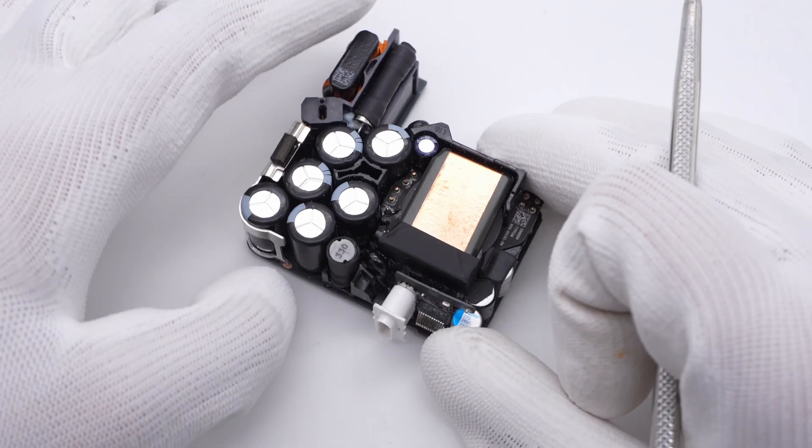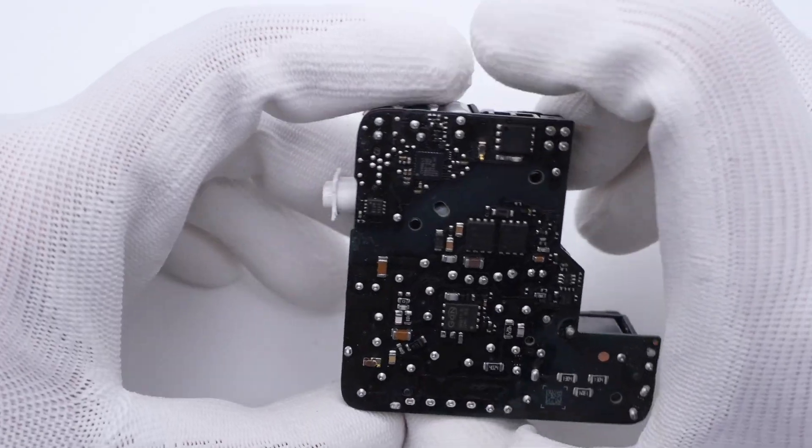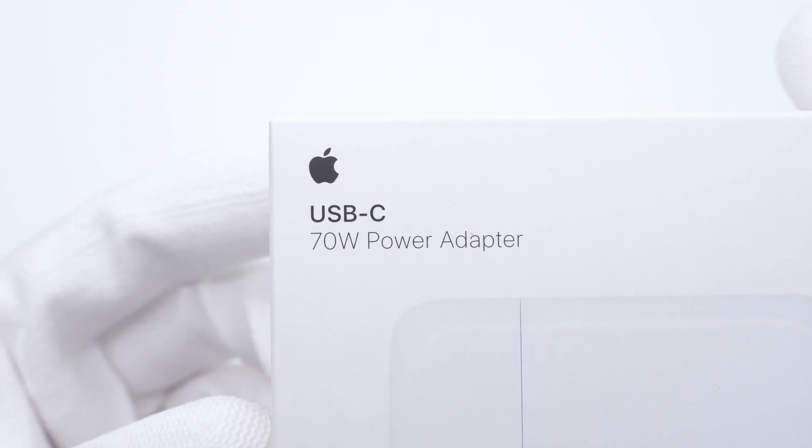Several days ago, we posted the teardown video of the brand new Apple 70W GaN charger. As promised, we're going to test the charging performance of this charger today.